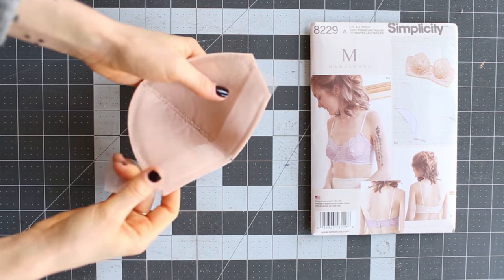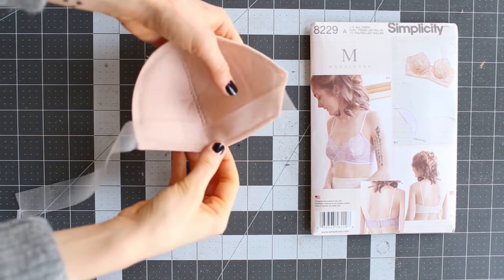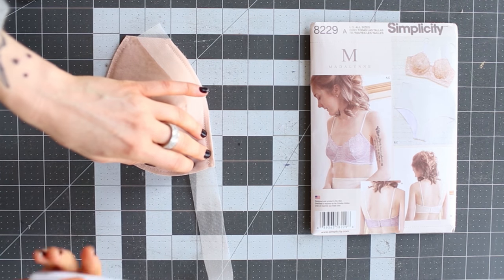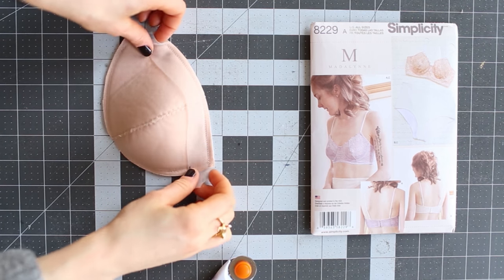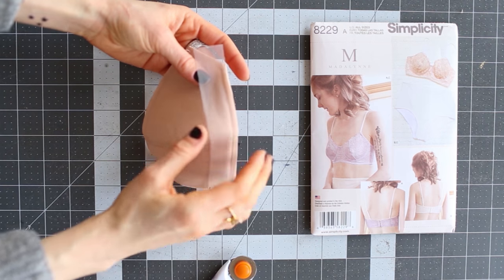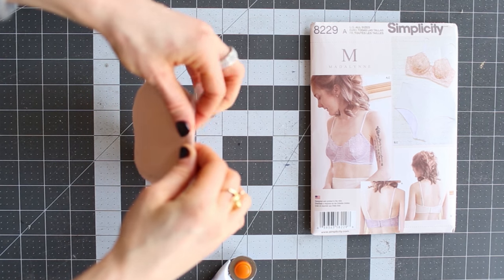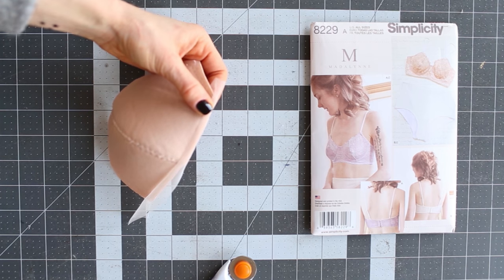I've sewn the foam cups together with a zigzag stitch and attached the 15-denier trico to the top edge using a straight stitch. I usually cut the strips longer and trim after — I'll trim to the exact shape after. Now you're going to turn the trico over, fold it back again, and you can use pins to pin it in place.